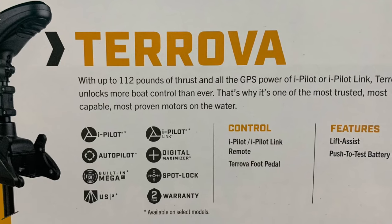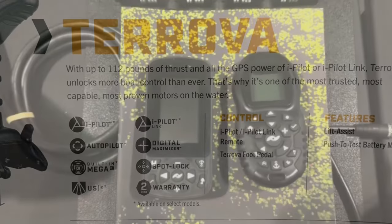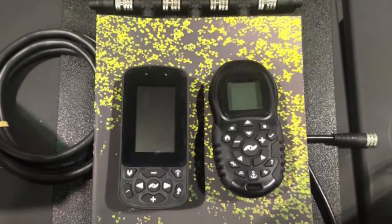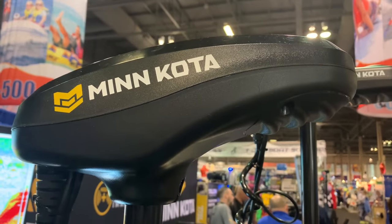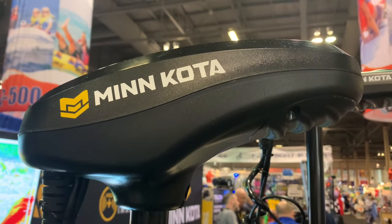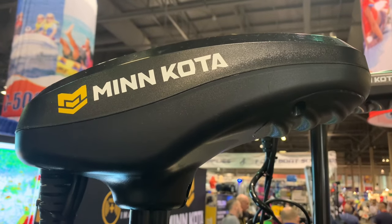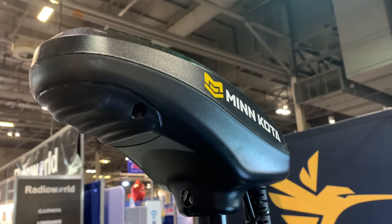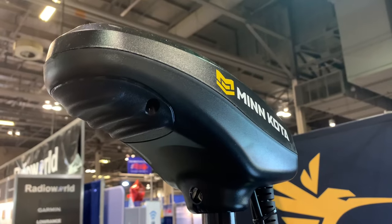The Turova comes with iPilot or iPilot Link and the ever-popular SpotLock. If you choose an iPilot Link trolling motor you'll get the remote on the left and iPilot the remote on the right. The foot pedal is also included with your purchase of the Turova. The Turova has a GPS antenna located inside the head, which will enable you to use the SpotLock features by reading the satellites in the sky.